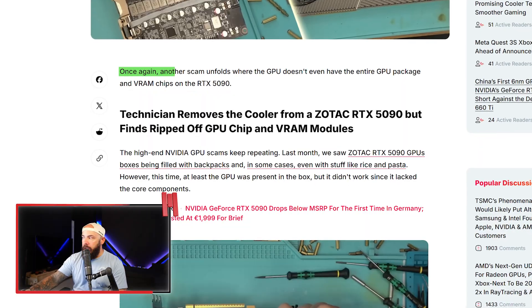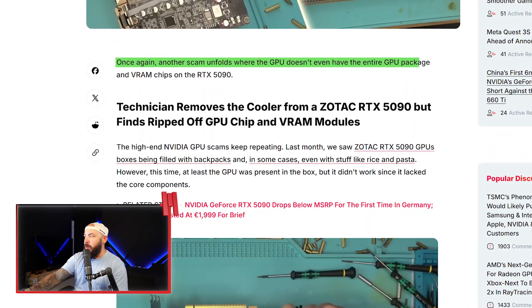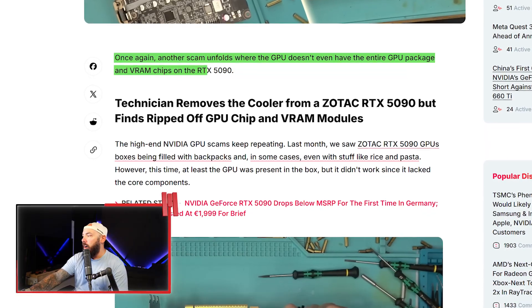Someone also bought a Zotac 5090 or 5080 on eBay and the box was filled with pasta and rice. When it comes to the secondhand market and scammers, Zotac has been the card of choice recently. This is another story where a scam unfolds and the GPU doesn't even have the entire GPU package and VRAM chips on the card itself.